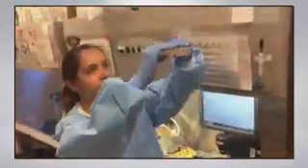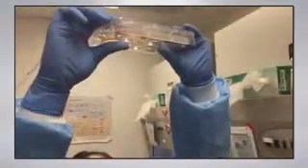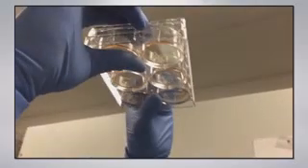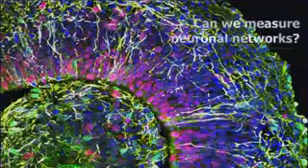When you make these organoids, you don't make a single one but several of them. Here is a postdoc in the lab growing them. They are about 0.5 centimeters in diameter — visible to the naked eye — and can grow up to two years. You can grow hundreds if not thousands of them.